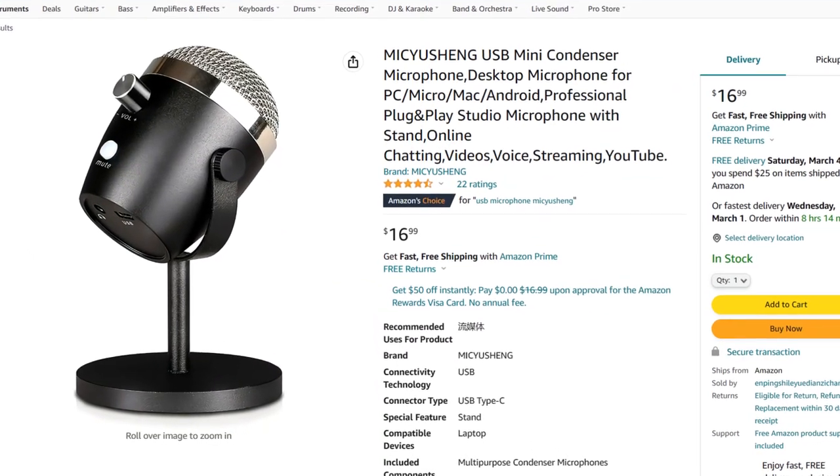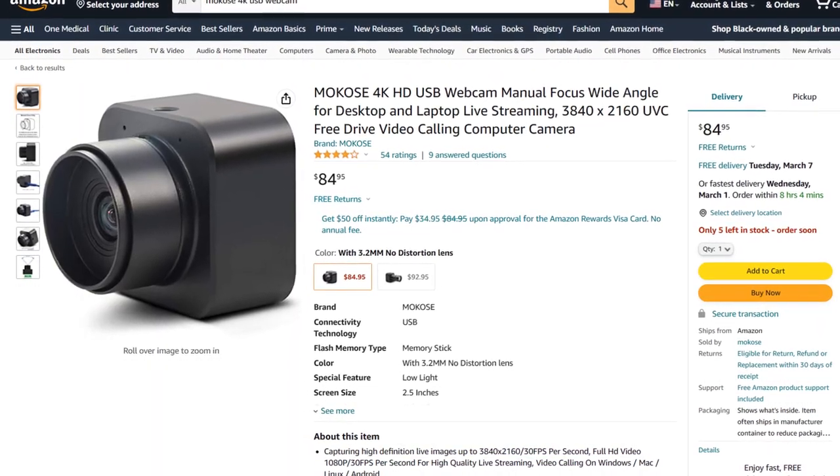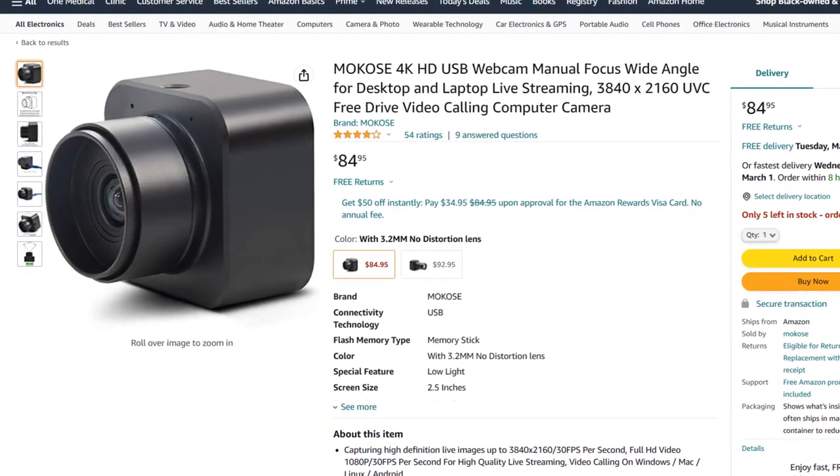Everything recorded so far in this video is on default settings — no changes, no filters applied in OBS — so you can hear exactly what it sounds like out of the box. For $16.99 combined with the $84.95 Makose camera, it's a pretty amazing setup for about $102. If you're wondering why this is uploaded at 1080p, it's because I'm running everything through NVIDIA Broadcast for background removal, and the camera's 90-plus degree field of view made framing tricky. This setup would sound and look pretty amazing on Microsoft Teams for remote work.